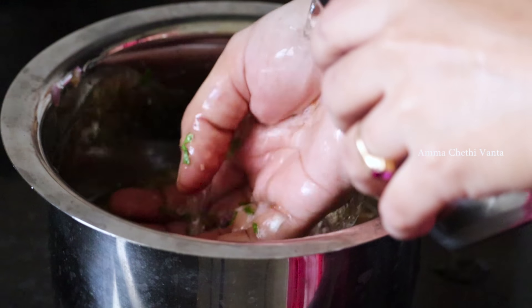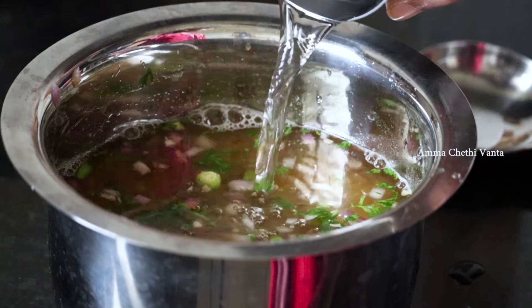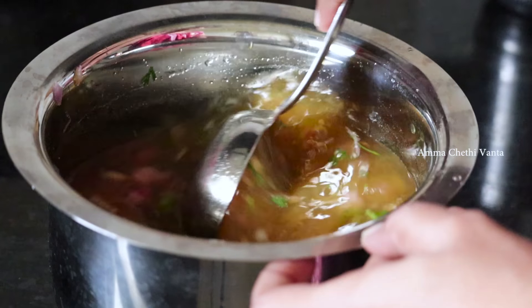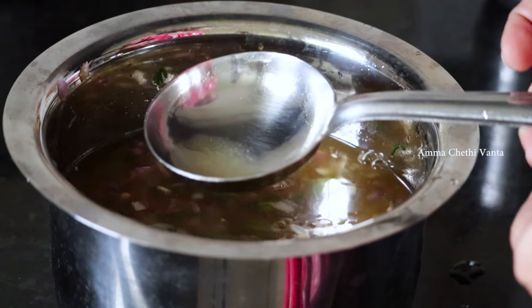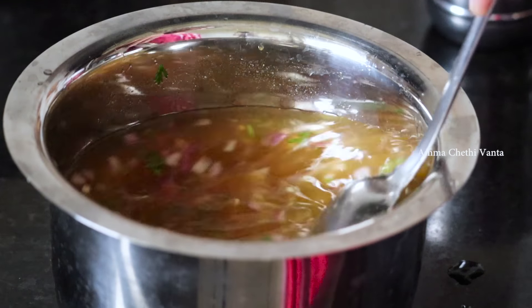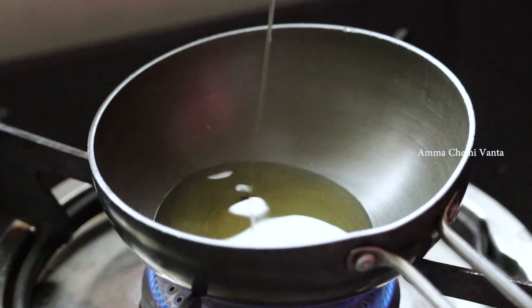Add a little bit of water and add salt to taste. As for using the pot, we are going to put the pot and add oil in it, in order to prepare the base.